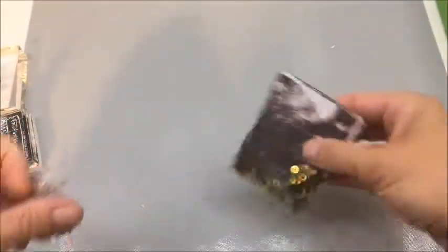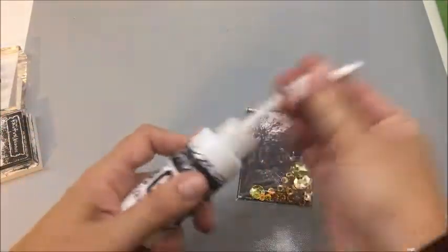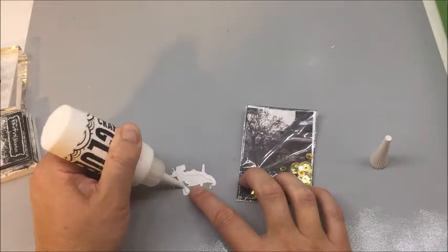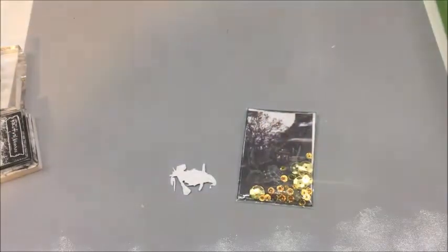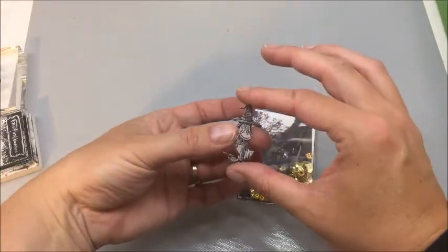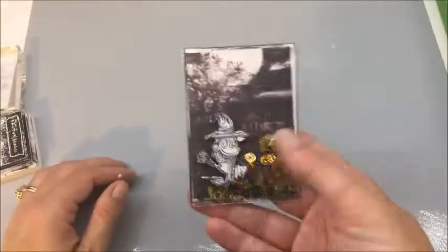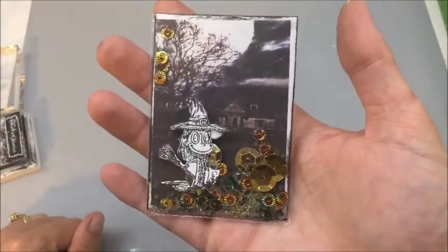I have my little witch cut out. There she is. Now I am going to place her right here on the front, kind of off in the corner. I'm going to use my craft glue on this simply because I think it'll hold a little bit better than if I used my ATG gun. It dries clear, so if any of it gets on the outside, it's not the end of the world. And this is my little spooky witch shaker card — she is all done and ready to be traded.